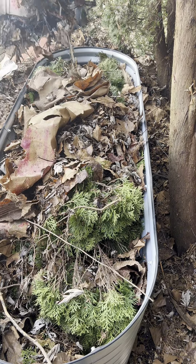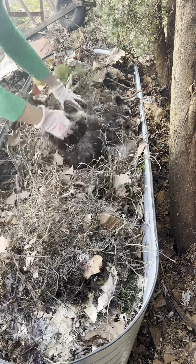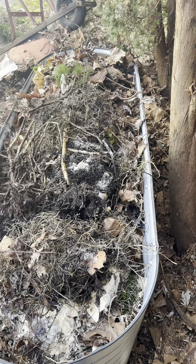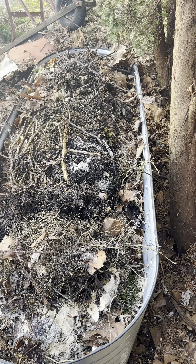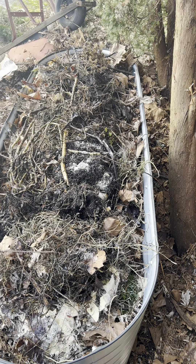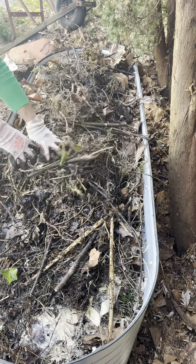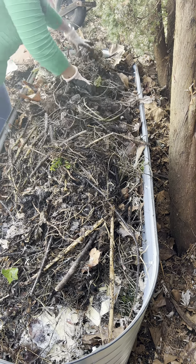I'm still thinking about what I'm going to plant here in summertime. I wanted this area to be like my Filipino vegetable area, where I can plant okra, maybe beans, eggplants, ampalaya — bitter melon. I really don't know exactly what I'll plant here, but that's what I'm planning to do. Hopefully my plan will materialize.